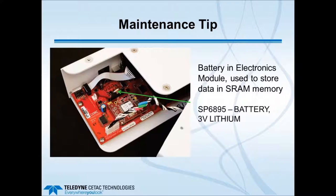An important maintenance tip is the battery in the electronics module, which stores data in SRAM memory and fits in a holder on the board in the electronics control module. This battery typically needs to be replaced about every 4 to 5 years. The battery is needed to ensure any data is stored in memory.